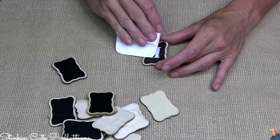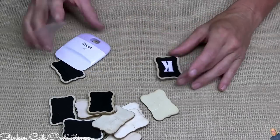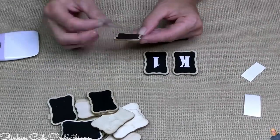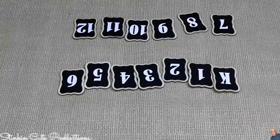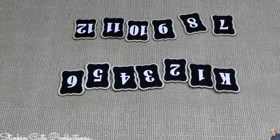Each of these tags is going to get a number — or letter in this case. We're labeling them K through 12, one for each school grade. This DIY is so much fun and I can't wait for you to see the end result.